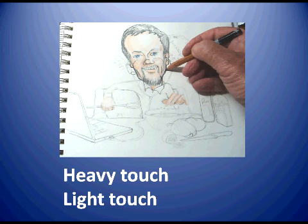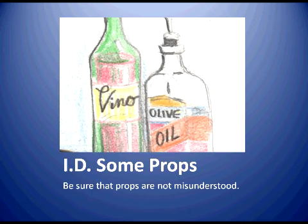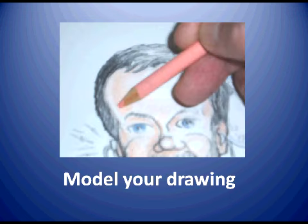It might be good at this point to take a peek at what you're doing for props and some of the details. Sometimes things can be misunderstood, particularly props. In the case of the bottles I've put in to cover that blank space — if I didn't write the word 'vino' and make it look like red cooking wine, if I didn't write 'olive oil' on the bottle, the two bottles might look like the subject is a boozer. So make sure you're clear about what you do for your props, and always check these things as you go along. You want to add depth and volume, tones and texture — depth and volume by adding shading.